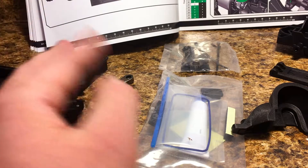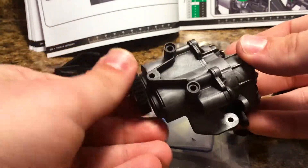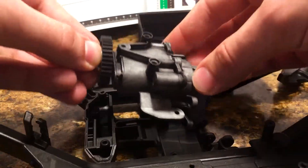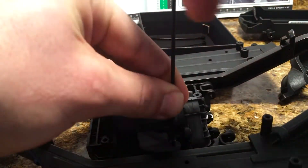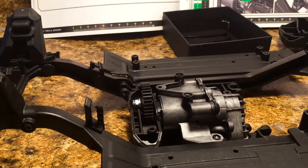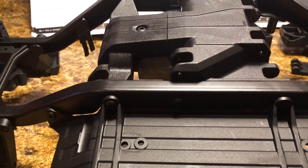We're going to start working on dropping the transmission into the chassis because that's the first step, and then we start installing the motor. Three screws is all it takes to mount the transmission to the chassis of the truck — two on either side on the top, and then one that goes through the bottom of the skid plate right here.